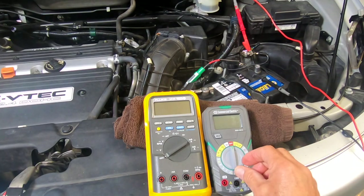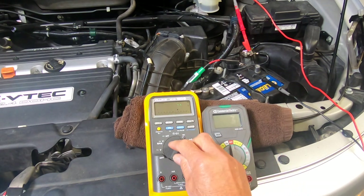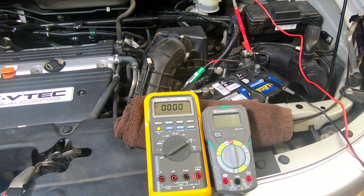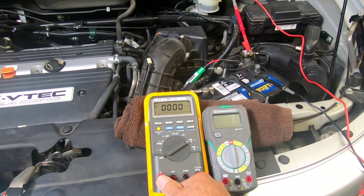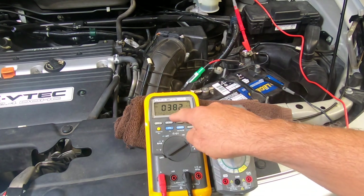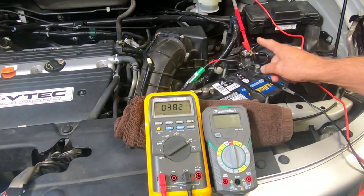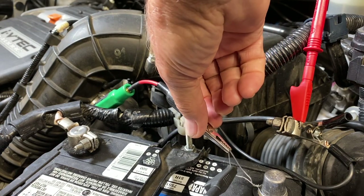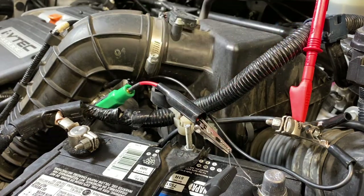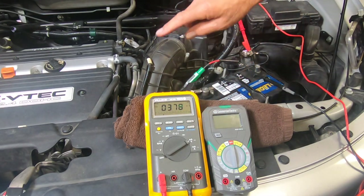Now let's turn on our meter — we'll turn on the Fluke first. We'll take our meter leads; we want to go into the 10 amp fused port. I've already moved it on the milliamp scale, and then we're going to put this in the common. There's our reading, but that's not our actual reading. We still need to disconnect our jumper wire. Once I disconnect this, all the current, instead of flowing through our jumper wire, is going to flow through our meter and read the parasitic draw.